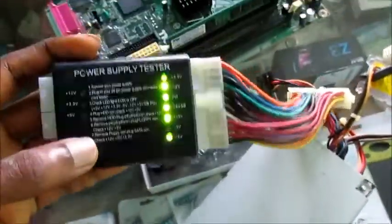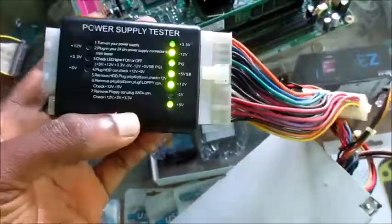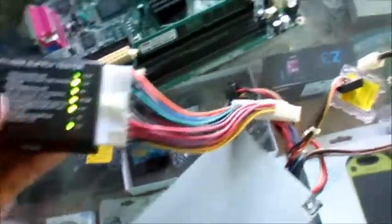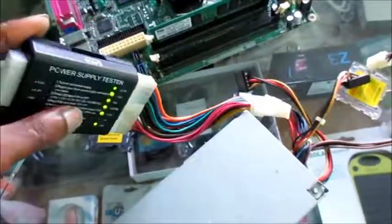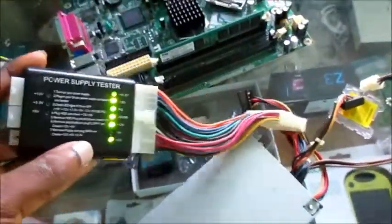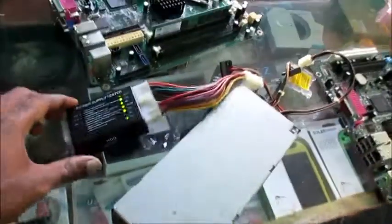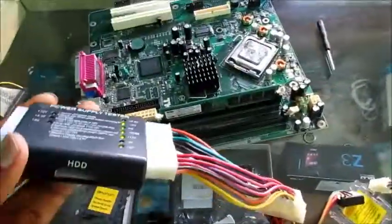When we hit the switch, as you can see, different lights show us the electricity that is available from the different cables and wires. You can feel the fan spinning here — this is a simple way to test your power supply.